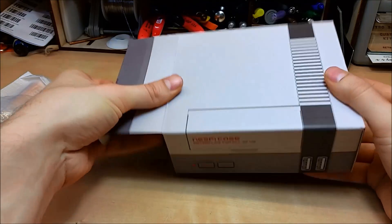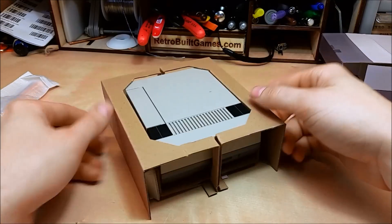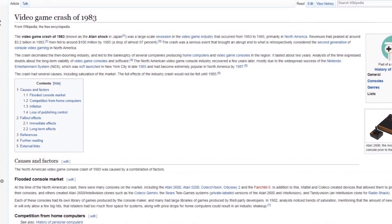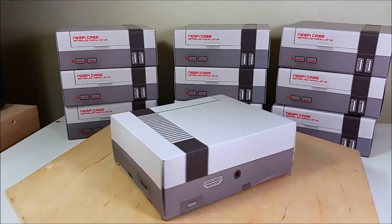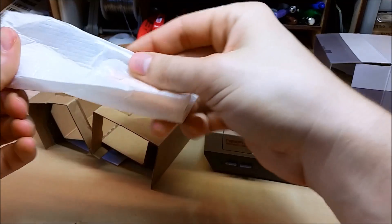Looking at the box for the NESPi, it's very clear this is intended for the USA market. Remember the Famicom was redesigned to the NES for the American market because we went through the video game crash just three years prior, and the redesign was to look more like a VCR and not like a video game console. The redesign for this case is based off the tooling and molds for the NES Classic. They made a really nice cardboard box — engineered folded cardboard that protects the device on five out of six sides.